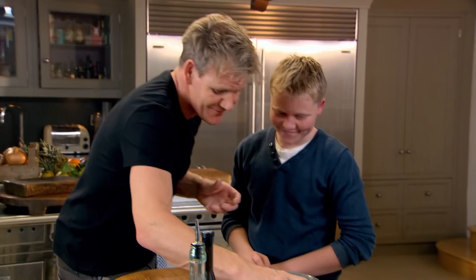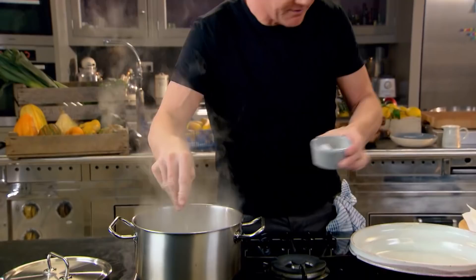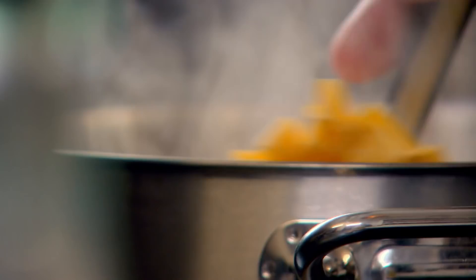Back to the main course. To match our hearty beef cheeks, I've chosen pappardelle. Rule number one when cooking pasta — salt in first, then olive oil in, pasta in. Twist it round so you don't break it. That's going to take about three or four minutes.